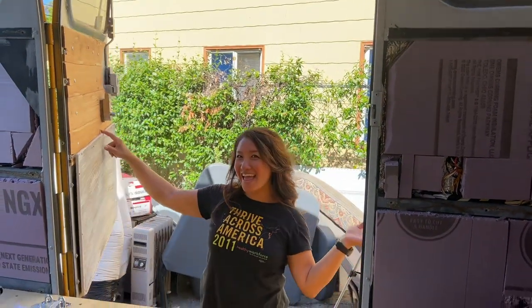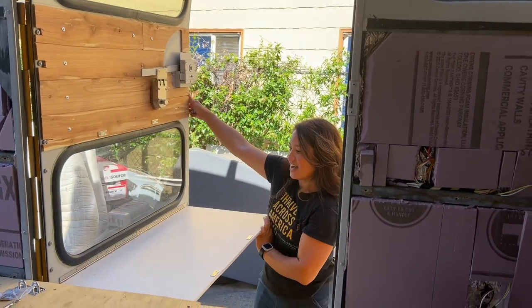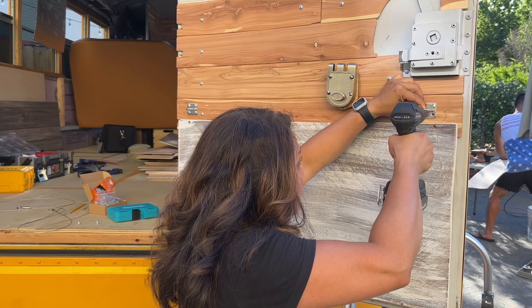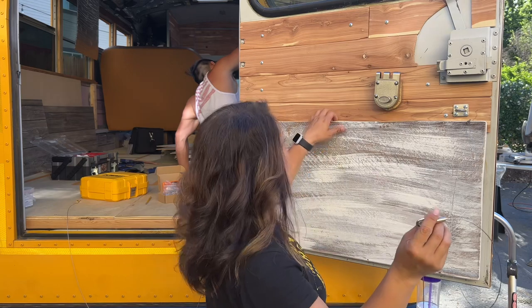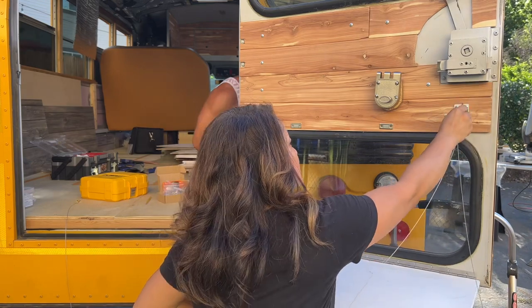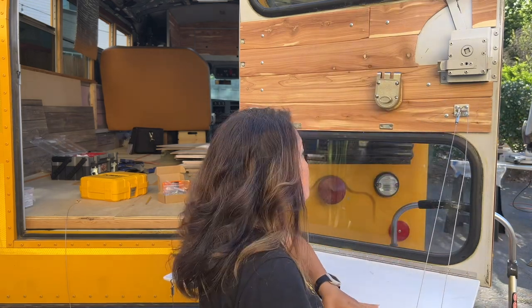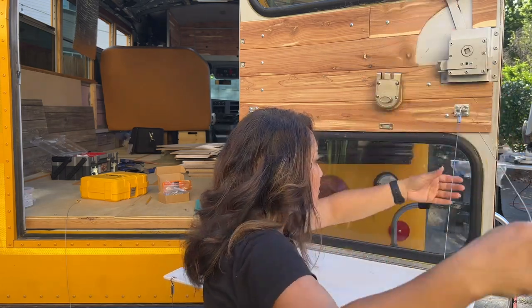It works! I also bought these adjustable frame wires and I can just snap it in here and adjust it to the length I need it to be — probably right here.